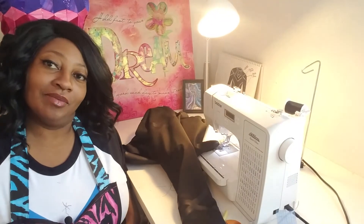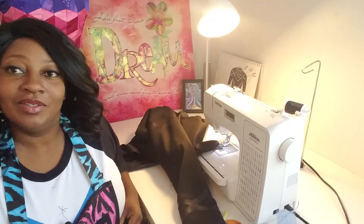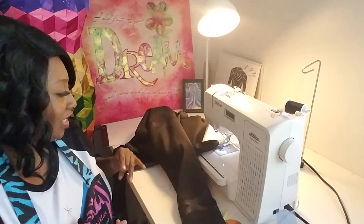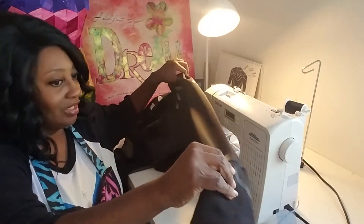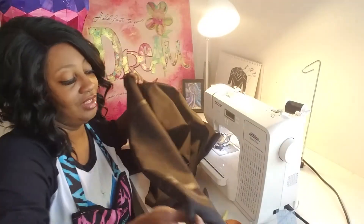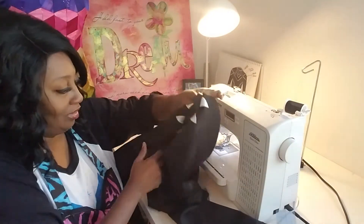Welcome back. My name is Tawanda but my friends call me Tutu and I love to create. So now we're winding down with our Black Panther inspired Henley t-shirt. I've already went ahead and sewed up, did the hemming on the sleeve and sewed up one side to save us some time. So I'm going to show you how to do the same thing.